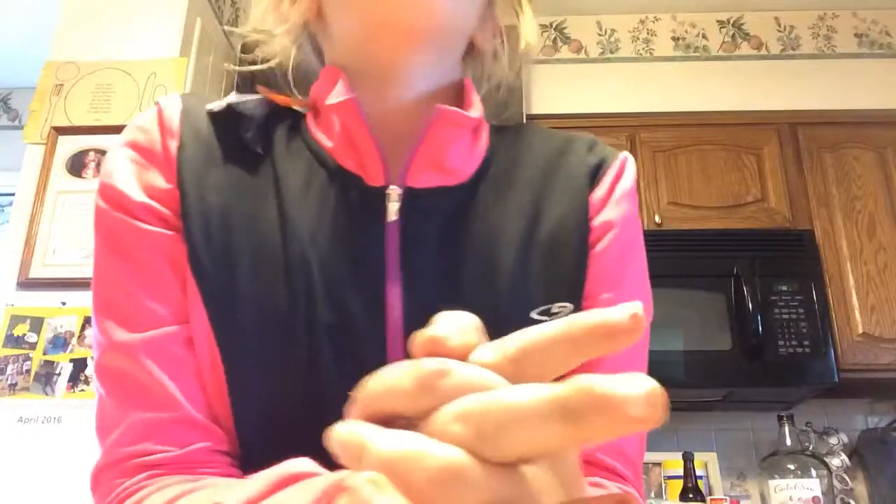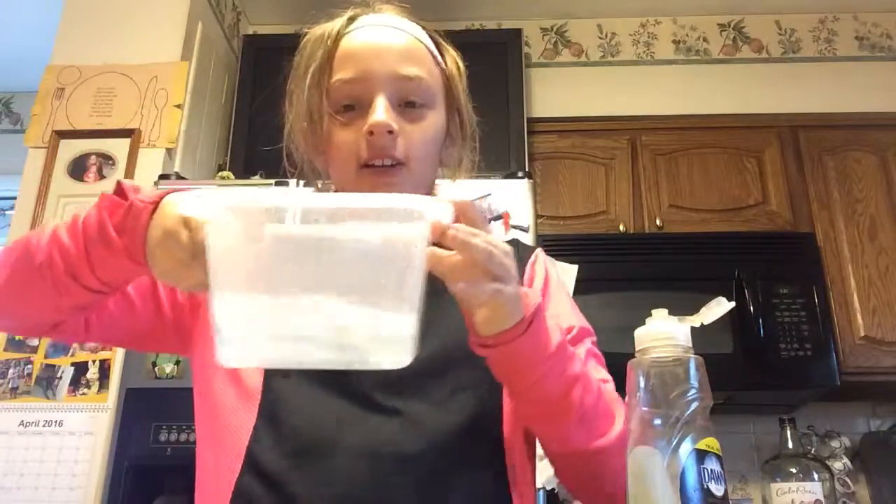I am here to show you how to make awesome bubbles. Nothing but hand soap, water, and I got hands. So all you need is a little bit of water and then some hand soap like Dawn.